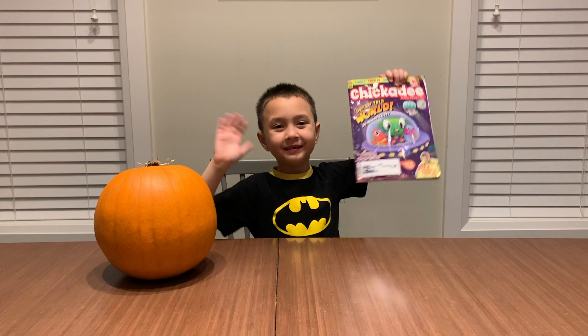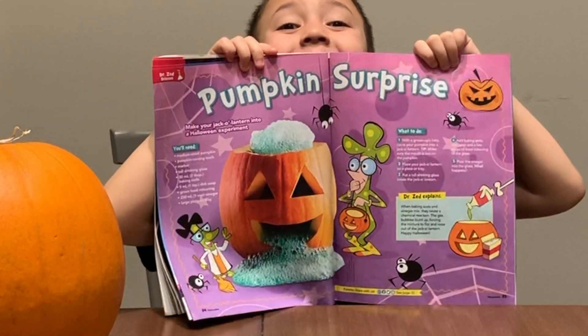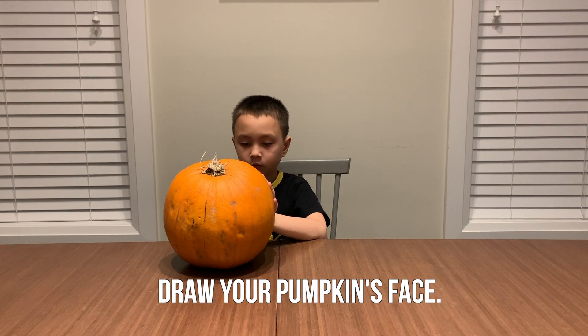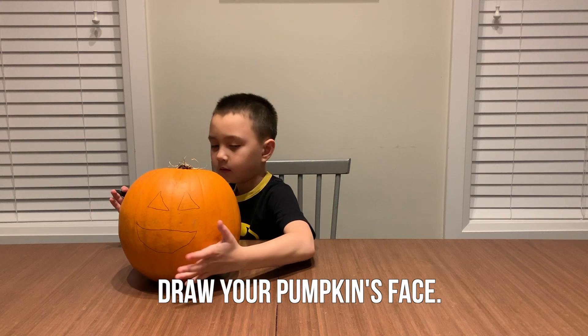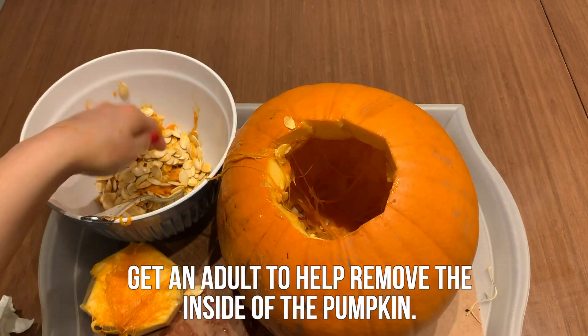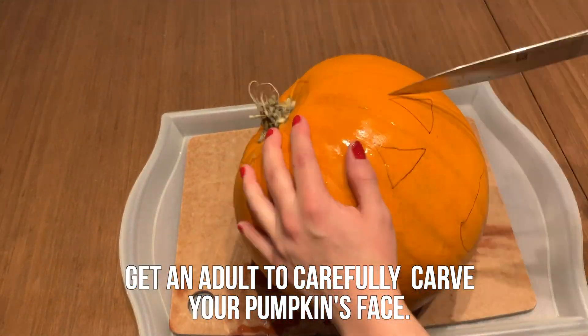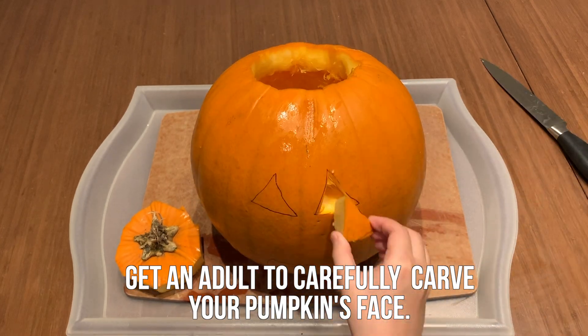First, let's read the Chickadee recipe. Draw the face you want your pumpkin to have. Get an adult to help you take out the guts of the pumpkin. Then get an adult to cut out the face of your pumpkin.